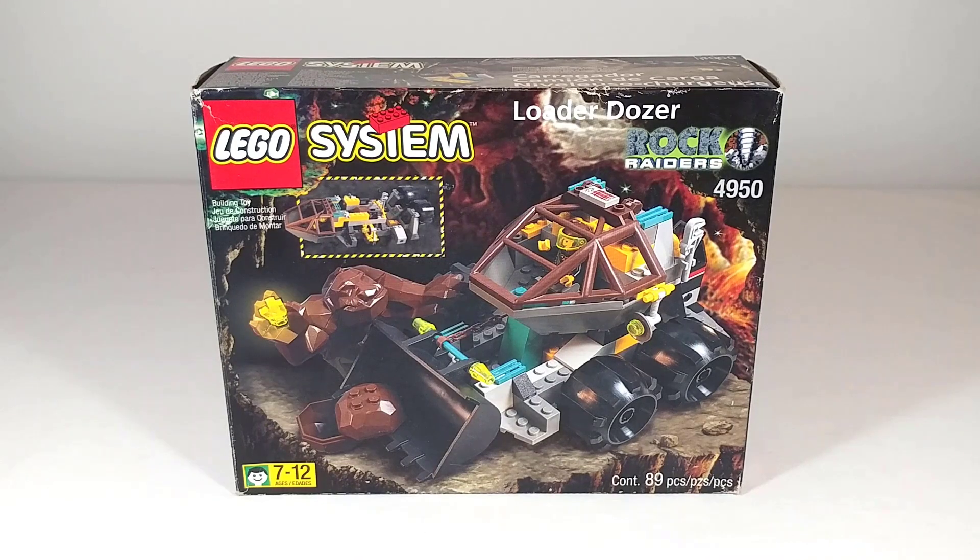This is a review of set 4950 Loader Dozer from the Rock Raiders line. It was released in 1999 and retailed for $20. According to the box it only contains 89 pieces, giving it a pretty bad price per part ratio.